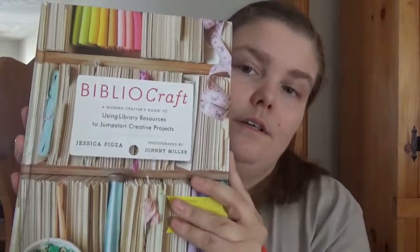Contributors include Hayley Pearson Cox, Heather Ross, and Jessica Pigza. You get some neat little crafts to have a look at. Bibliocraft by Jessica Pigza — happy readings!